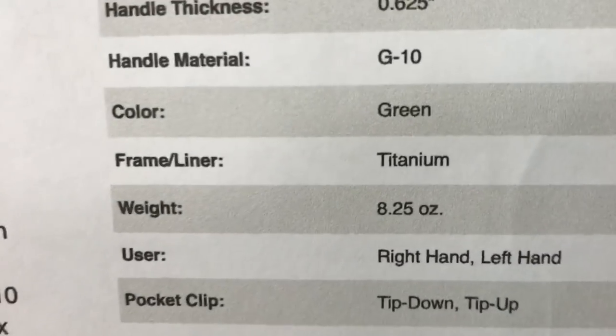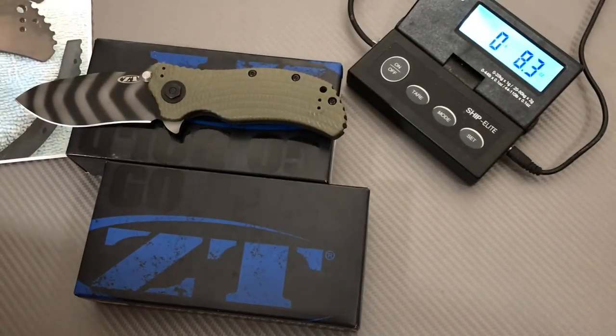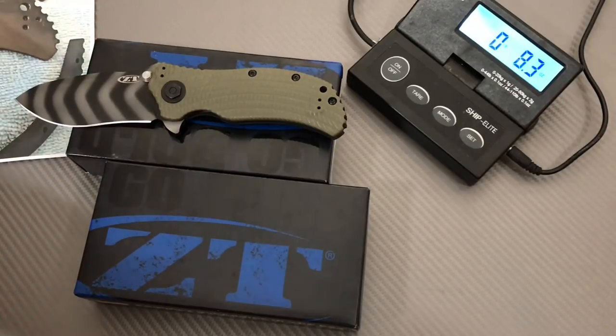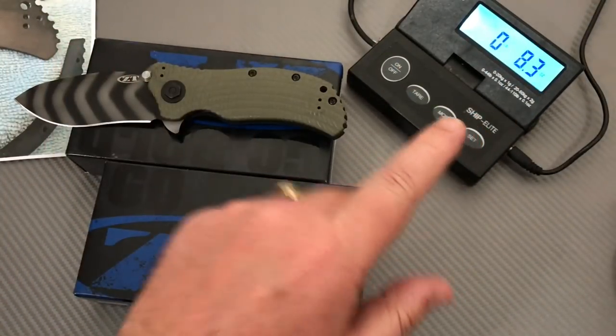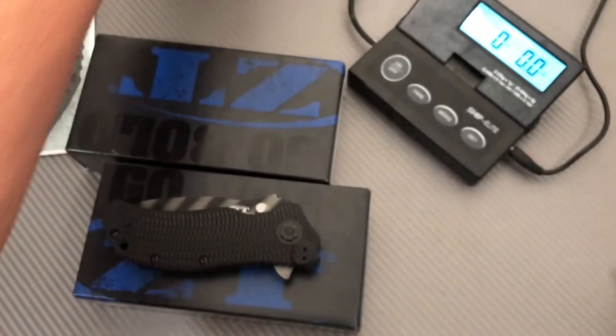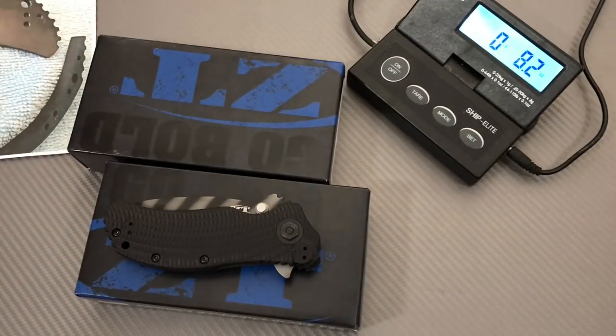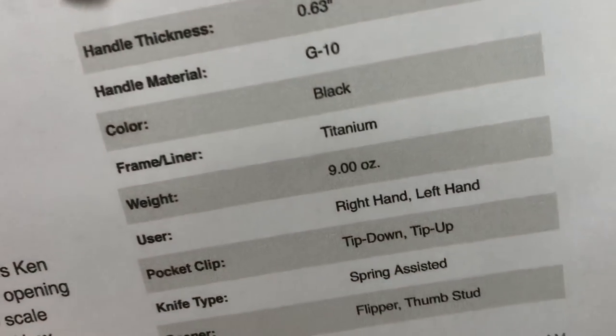Here's the green one — 8.25 ounces. Here's the black one — and somehow the green one is only 8.25 while the black one is 8.3 ounces. Well, at least they got one of them right when they listed it. But this one — I don't know where they got 9 ounces.